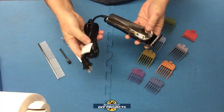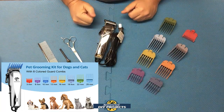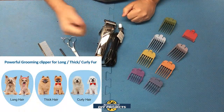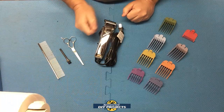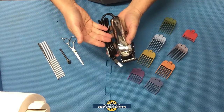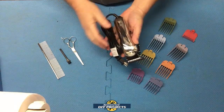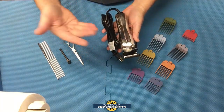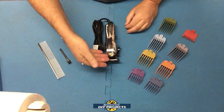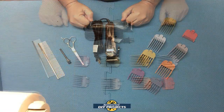The cord is six feet long, giving you plenty of reach to do whatever you need to do. It's recommended for use on dogs, cats, horses, and even pigs, and it works on thick or thin, curly or straight coats. It operates at up to 7,000 RPMs with low vibration and a very low noise level, rated at 65 decibels. It comes in red or silver and features high-carbon self-sharpening steel blades for long-lasting use.